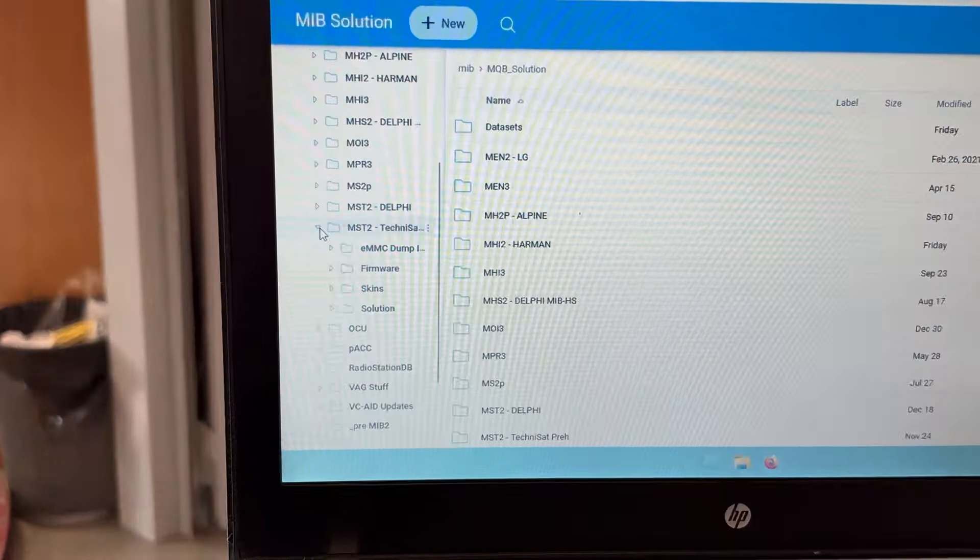Press and hold the Menu button for about three seconds, go to Software Update, then select Update, and choose SD card as the source. Wait a couple of seconds. Confirm that you want to install version 0480. Wait another couple of seconds while it checks the SD card.